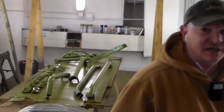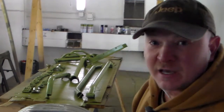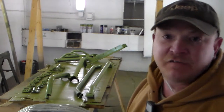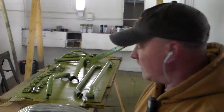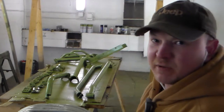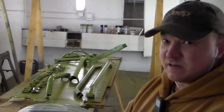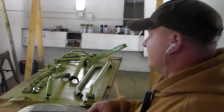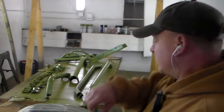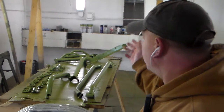Alright guys, well basically step two. I got all the parts scuffed down a little bit, wiped them off, blew it off with some air, and wiped off most of the dust. I didn't get all crazy with it — wiping them down with alcohol removes the oil from your fingerprints. Wipe it down with alcohol and it cleans it off real good. But I did wipe them down after I scuffed them and cleaned everything off.